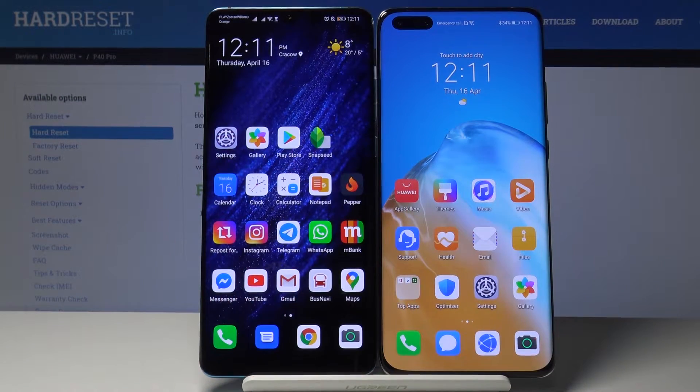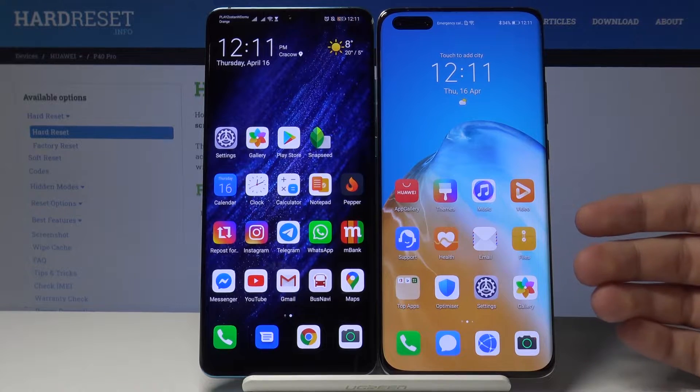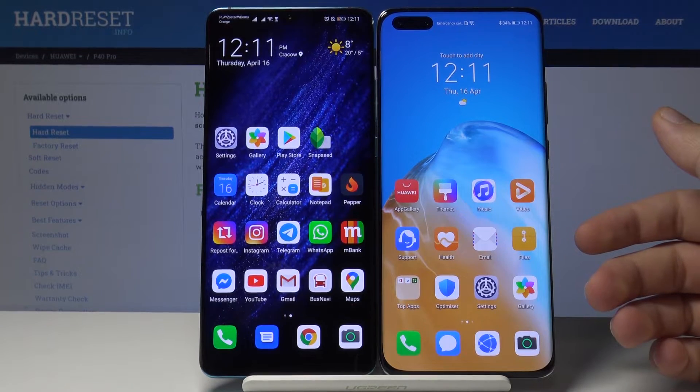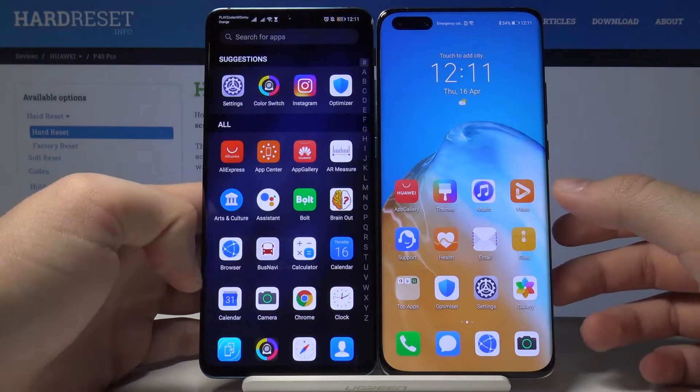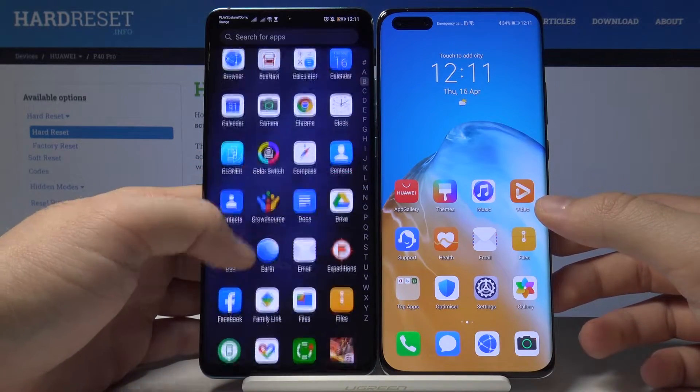Welcome. If you want to transfer data from your old Huawei smartphone to your new Huawei P40 Pro, I'm going to show you how it works. First, we have to open the application to transfer data.